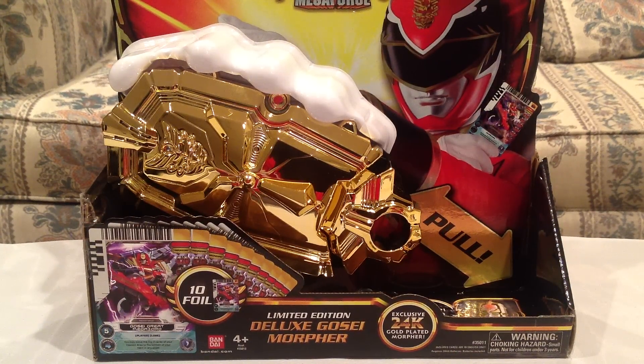Hey everyone, Hasan here, and I've got another Power Rangers Megaforce review for you today. This is a very special review because this is one of the San Diego Comic-Con 2013 exclusives for Power Rangers.